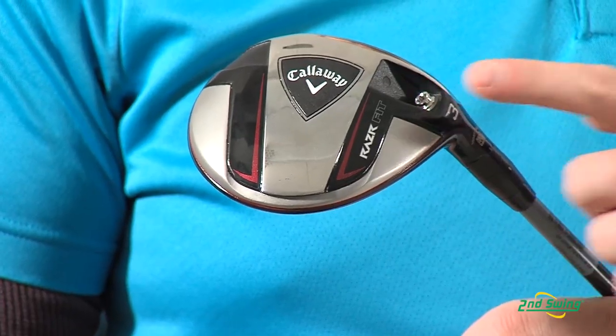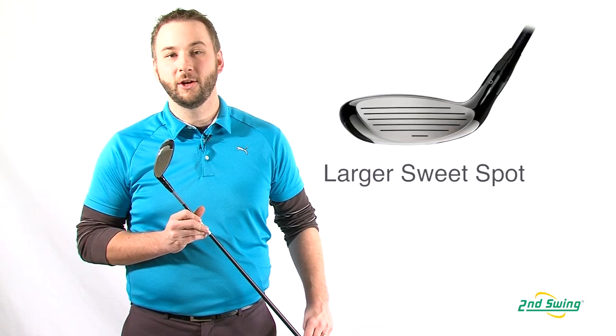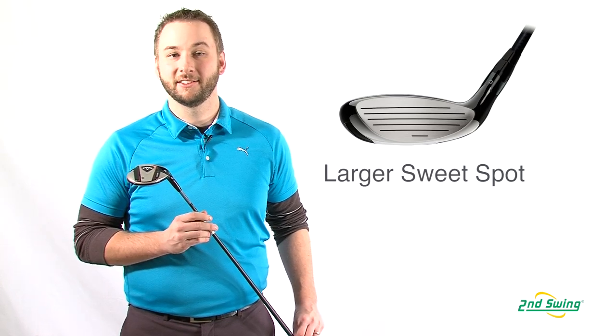The stainless steel construction is strong enough to accommodate precision variable face technology, controlling face thickness for a large sweet spot and more ball speed on shots across the face. The OptiFit hosel